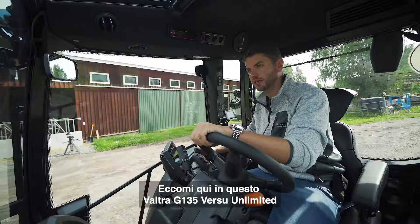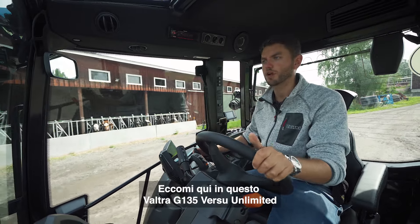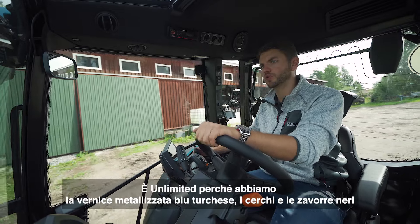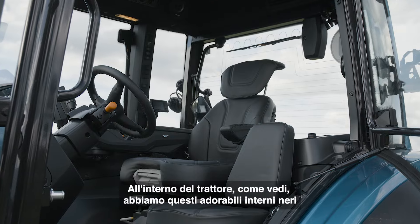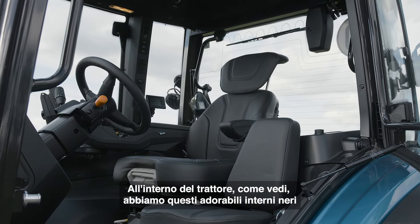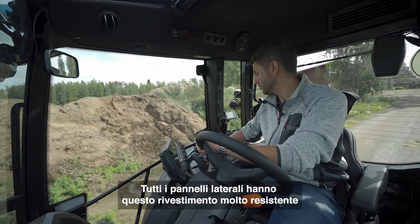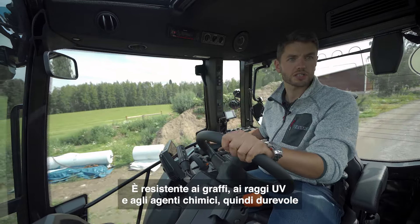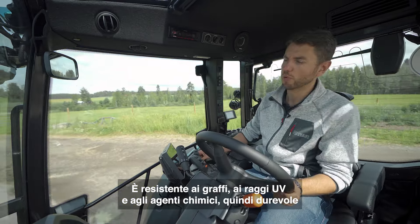I am here in this Valtra G135 Versu Unlimited. It's unlimited because we have the turquoise blue metallic paint, the black rims inside the tractor, and this lovely black interior. All the side panels are coated with this very tough coating — it's scratch resistant, UV and chemical resistant, so it's very durable.